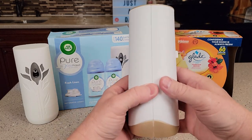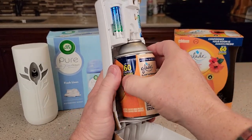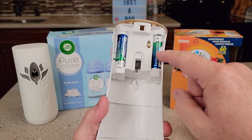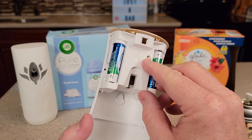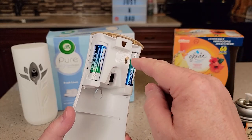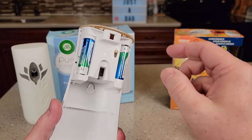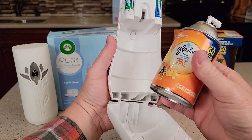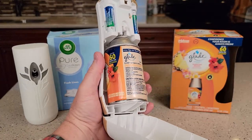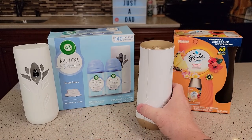Let's open them up and see how they're different. The Glade takes an aerosol can and two AA batteries. You've got settings of 36 minutes, 18 minutes, or 9 minutes — meaning it'll do a puff of mist at that interval 24 hours a day, seven days a week. This one is also very easy to refill: set the can in, close it, snap it, and it's ready to go.